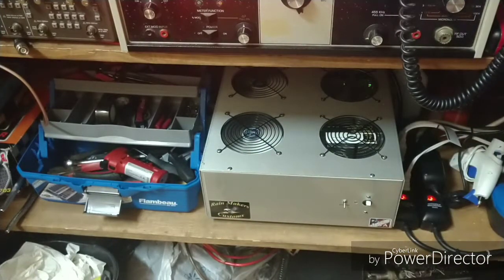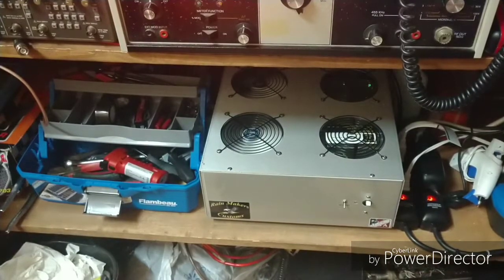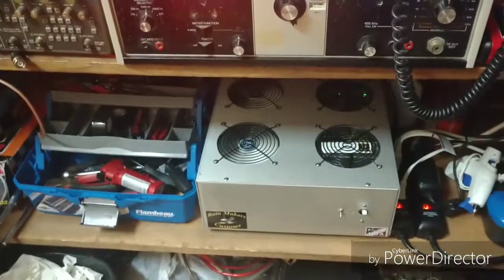And it runs cool as a cucumber. You can't beat it. Absolutely love it. Some of you have heard me on this amplifier already, and it sounds amazing.